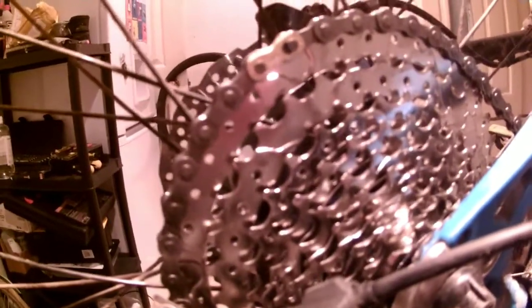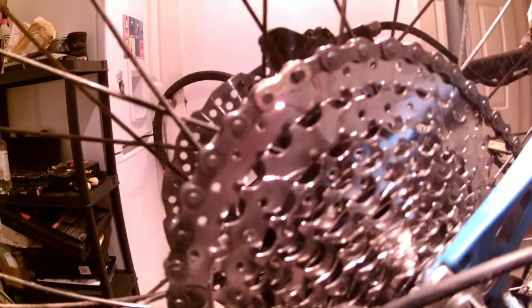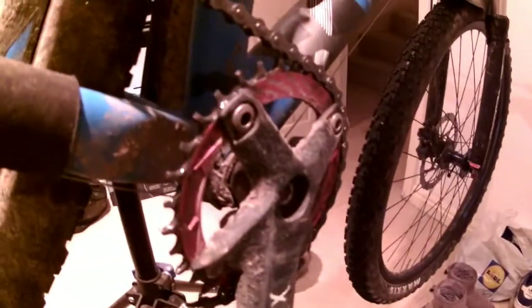Now the noticeable difference between this cassette and the old one is the jump — it jumps quite a lot. It goes from about 28 to 34 to 40, so some big jumps, meaning you're never going to get very smooth changes. However it's got the wider ratio that I need, being 32 up front, and I think it gives me a really nice climbing gear.